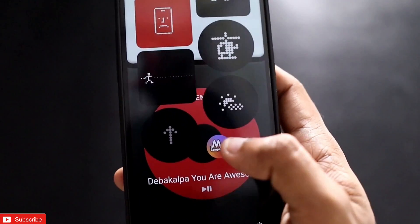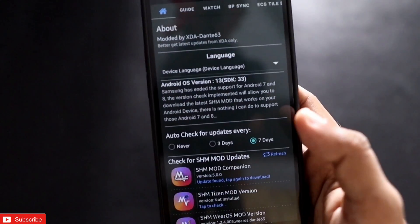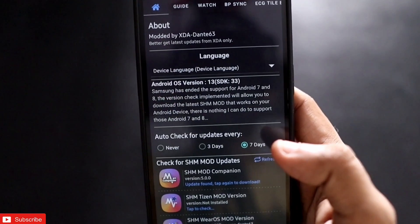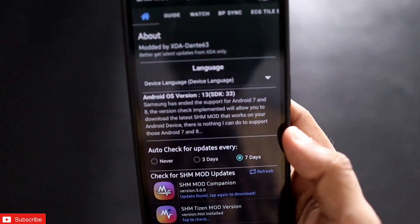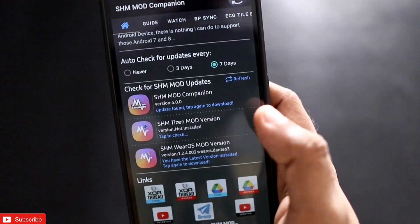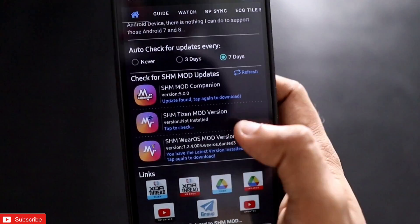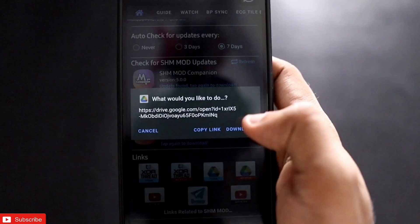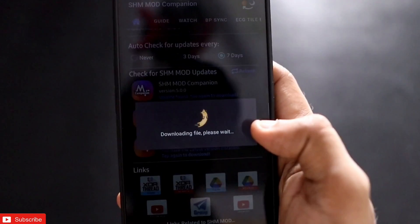First, you need to download an app on your phone — I will be leaving the link in the description. A lot of apps are available to unlock this feature, but this one is actually working really well and was released recently in 2024. There are also options to check for updates and other versions of SHMWatt which you can download. Just click on the mod companion and click download to install the mod companion app on your phone.